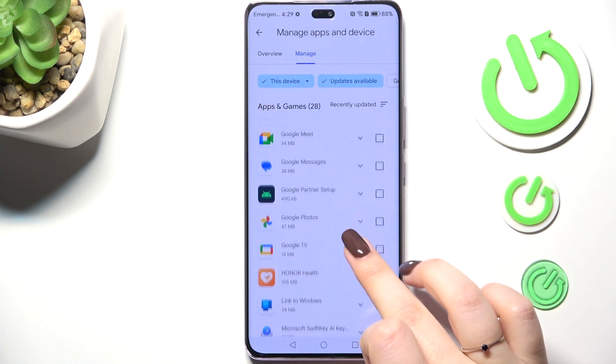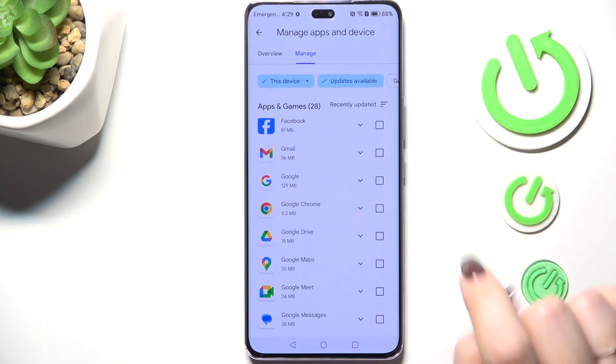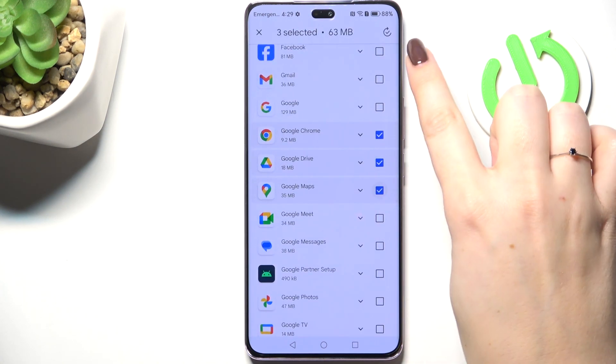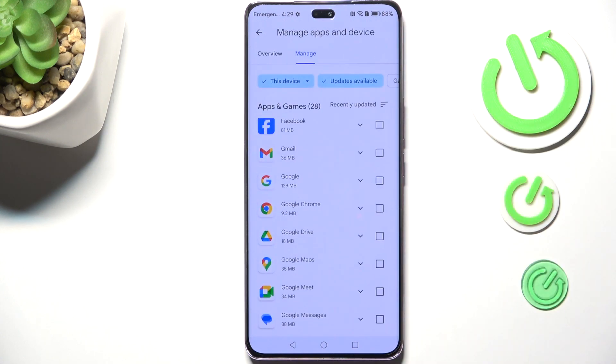Here we've got the apps which can be updated. Of course, if you want to, you can mark all of them. If not, you can just choose specific apps which you want to update, and then tap on the update icon in the right upper corner. Your device will now download the updates, and after that they will be successfully installed and automatically updated.